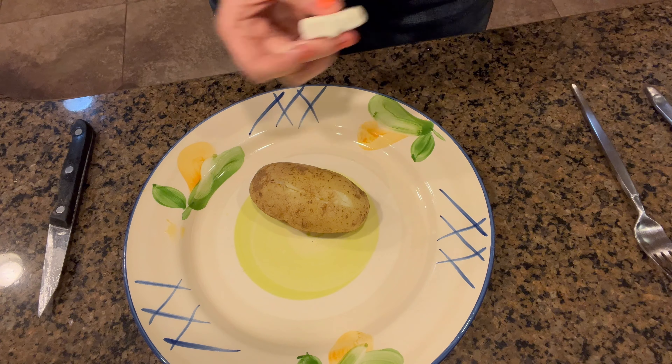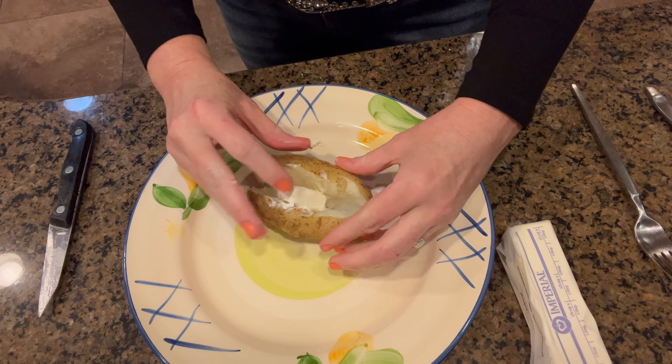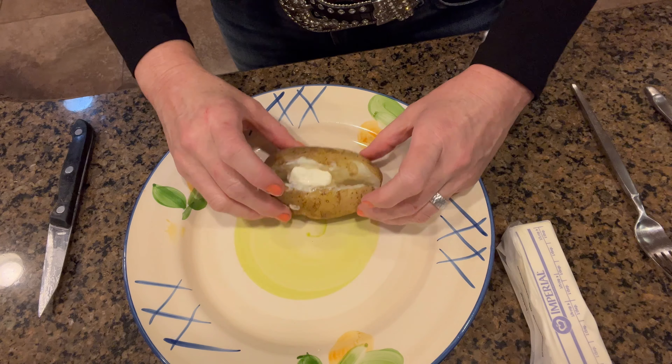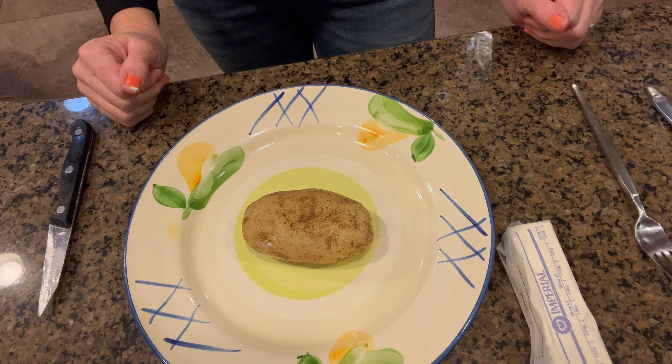Add a tablespoon of butter and get that down in there. Then we're going to toss it over onto its flat side.